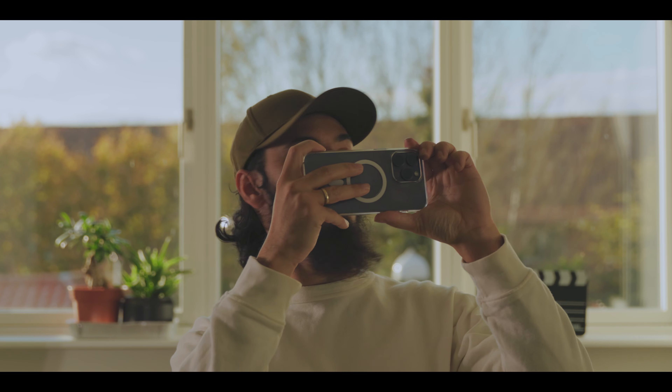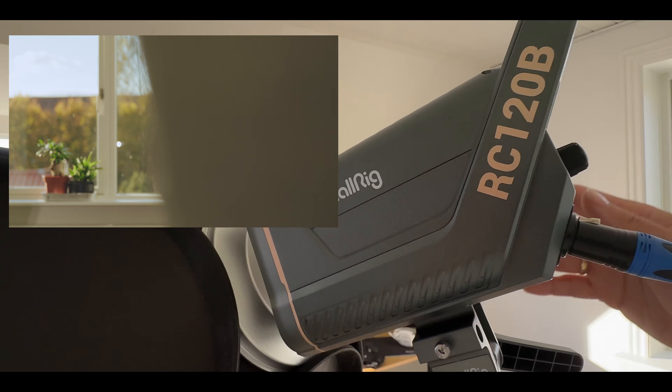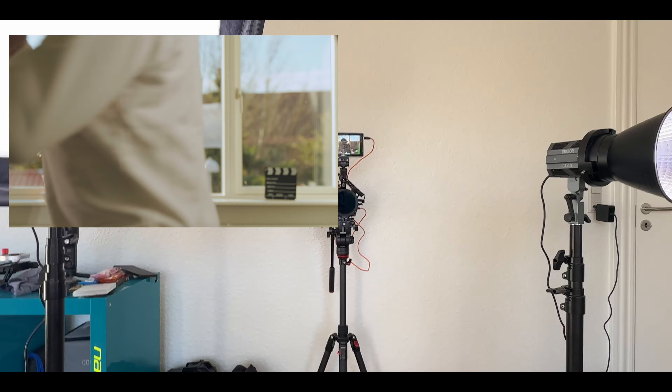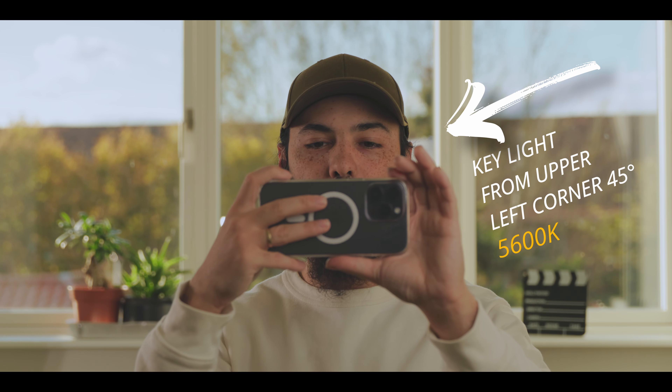The edge light comes from our right side, and then we put up the key light, which is the SmallRig 120. This is the final composition and lighting — I think it's pretty good and it looks great.